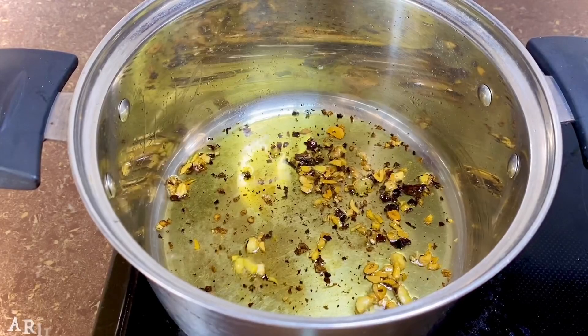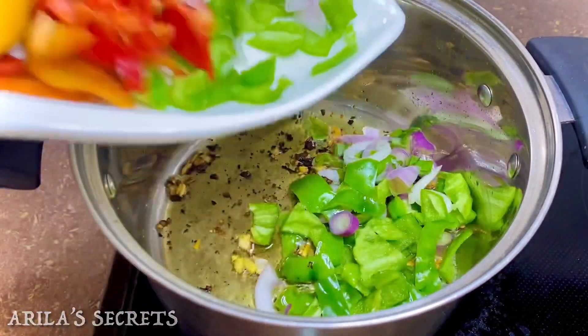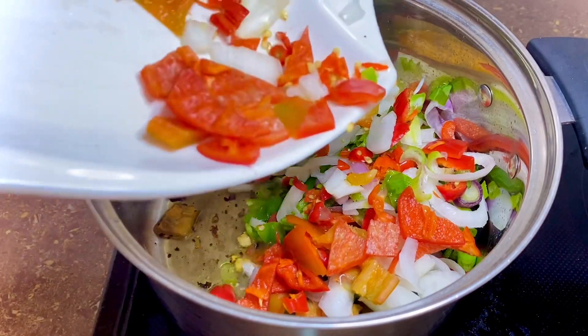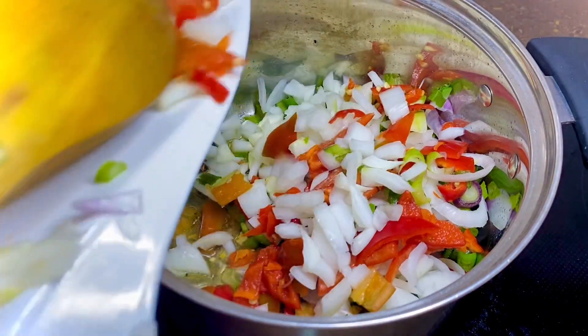Now comes the vegetables. You can cook your veggies to your preferred texture and doneness. For me, I like my veggies a bit crunchy, so I'm going to cook them on high heat for a very short time so as to achieve that crunchy texture.